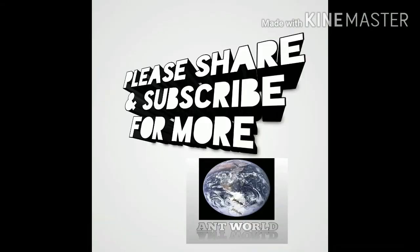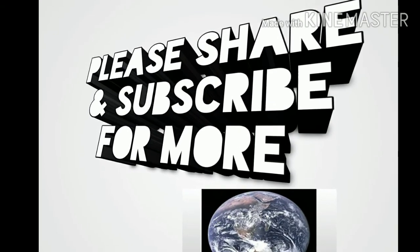Thank you for watching. Please share and subscribe for more.